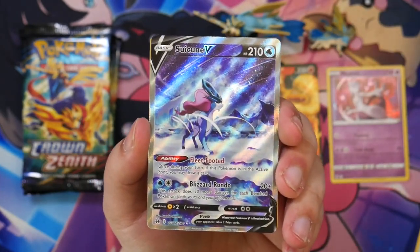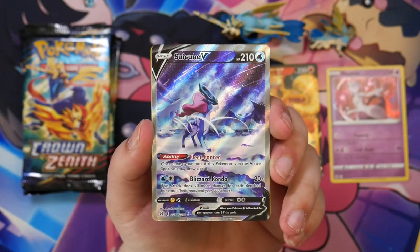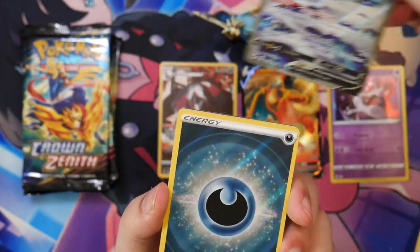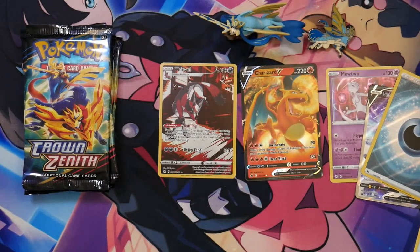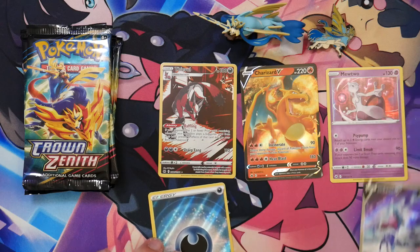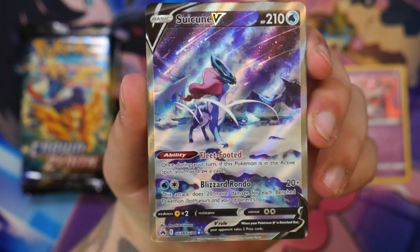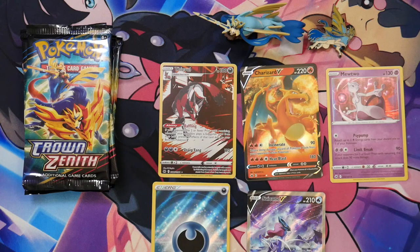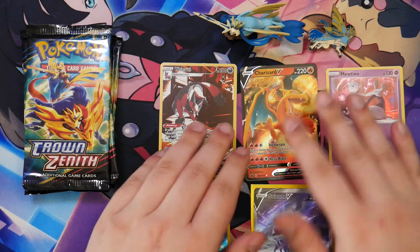A Suicune V! This is the second Suicune I've pulled — I've pulled this before, not just in Japanese but also in English. And we've got a reverse energy right here too. The Suicune is one of the better pulls you can get from Crown Zenith. Let me show off the Suicune again because this is such a cool illustration — I can't get enough of this one. I'll use the Crown Zenith sleeves to protect it a little bit; I'm ill-prepared without penny sleeves.